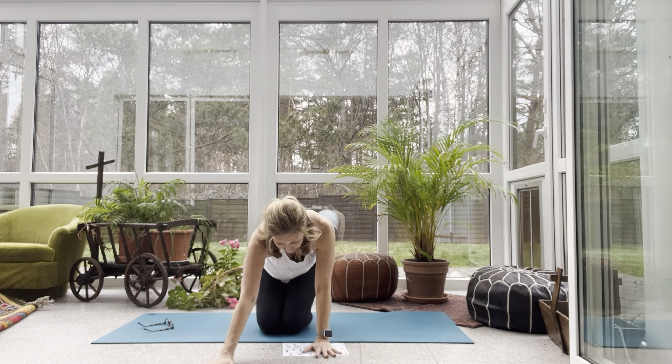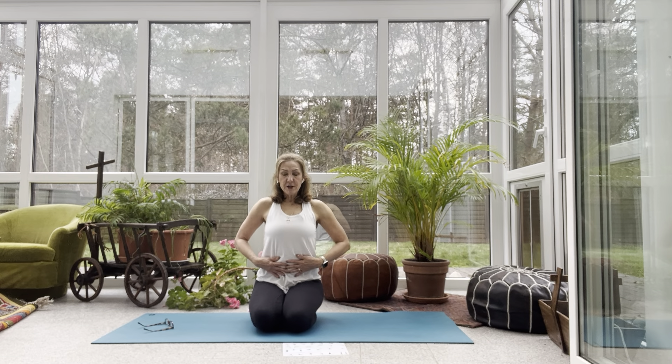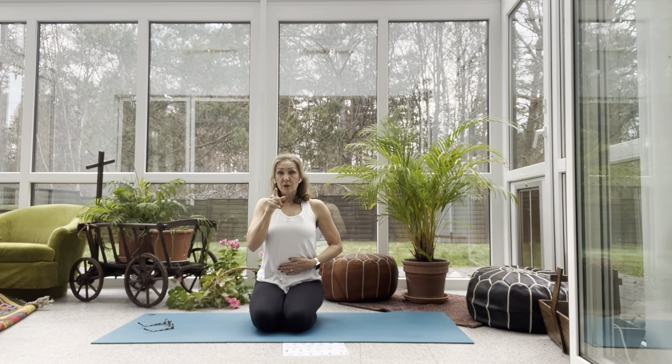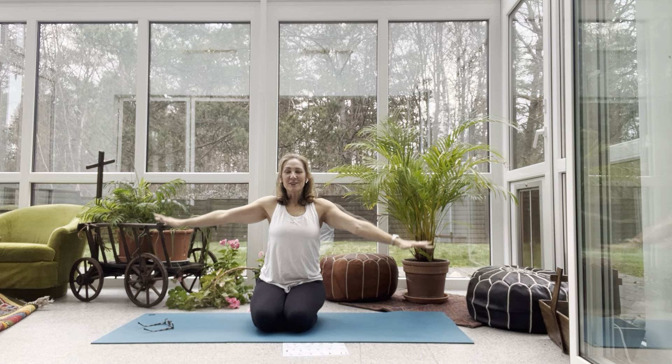Last thing: Kapalabhati breaths. Sit up on your knees — if that's not comfortable, sit on a block or crisscross applesauce. Breath of fire. We'll do a round of about 20. Bring your hands to your belly. We're going to breathe out the nose — the inhale happens automatically every time. You're really pressing outward with the breath out the nose. Take a big inhale and begin. One more round, a little faster — inhale and begin. Nice. Take a big inhale, reach up. Exhale, let your fingers float down.